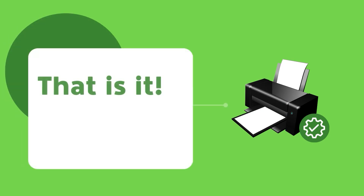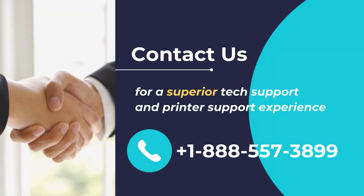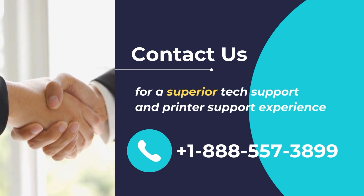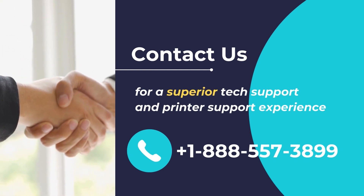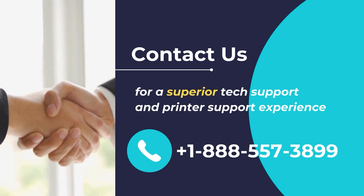And that is it. Once finished, your Epson printer should be all configured and ready to use. We hope that you found this video helpful and wish you a great day. Contact us for a superior tech support and printer support experience. Call us at +1-888-557-3899.